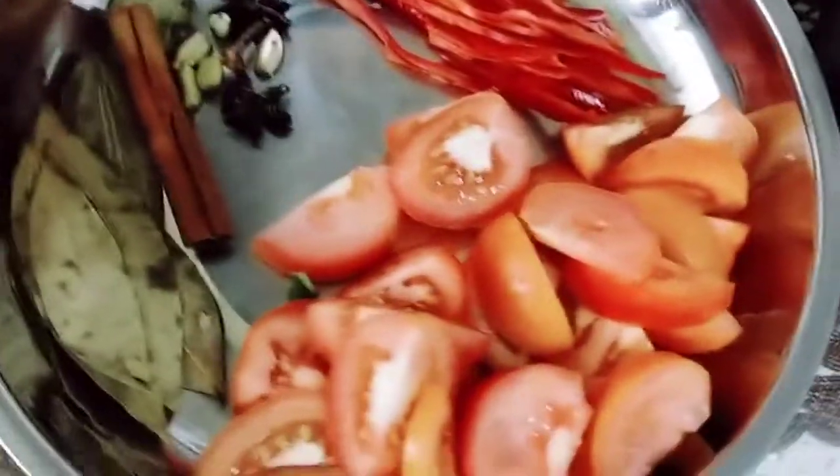Hey guys, welcome back! Today we're going to do mutton fries. So first, let me show you what I need.